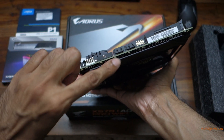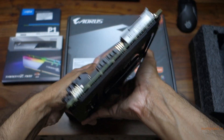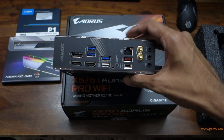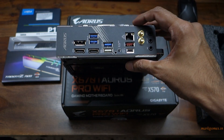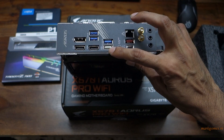I'm not sure if it's visible, but these are ARGB lights — LEDs at the back. It supports Fusion 2.0. Coming to the rear I/O: a couple of HDMI display ports, USB 3.0.